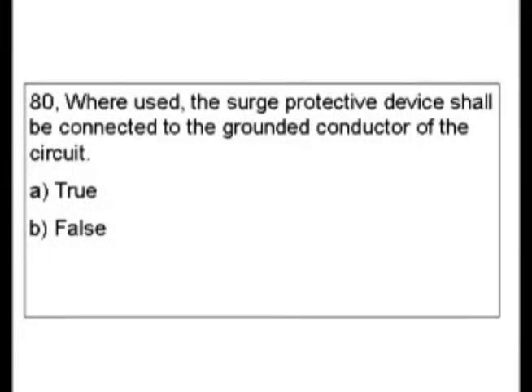Question 80. Where used, the surge protective device shall be connected to the grounded conductor of the circuit. Is this true or false? If you have installed these with your experience, you know the answer to this right away.